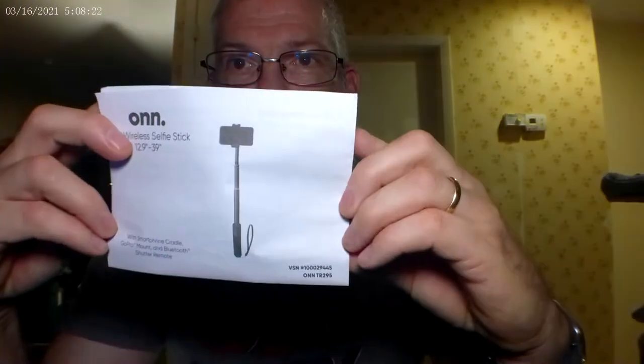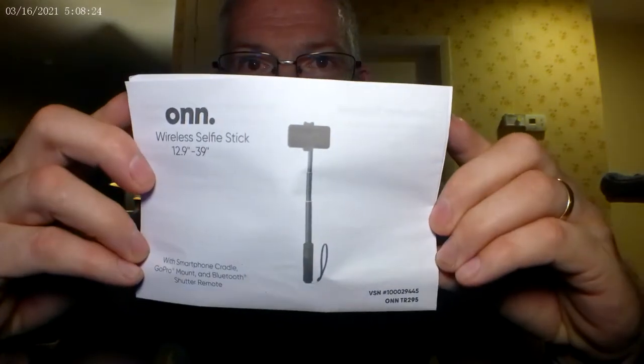Now what I need to do — here are the directions. Inside it says contents: one wireless selfie stick, one smartphone cradle, one GoPro mount, and one remote battery included.